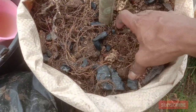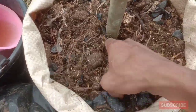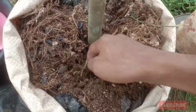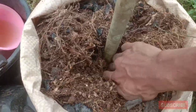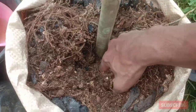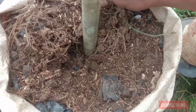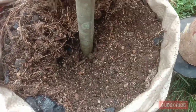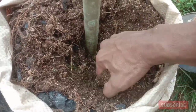Karena tomat ini umurnya bisa mencapai 3 bulan lebih, oleh sebab itu kita perlu tambahkan arang pada media tanam polybag. Selain itu, arang juga bisa menyimpan air dan juga sebagai sumber karbon. Jadi kalau mau membuat media tanam polybag, sebaiknya tambahkan arang.